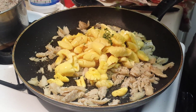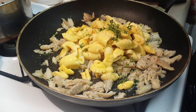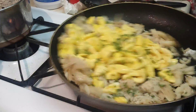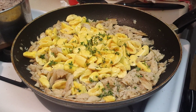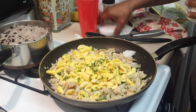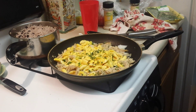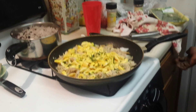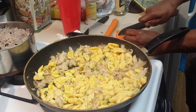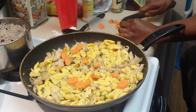And now he's adding thyme — fresh thyme. And he'll be adding carrot. Coconut oil. Chopping up one carrot.